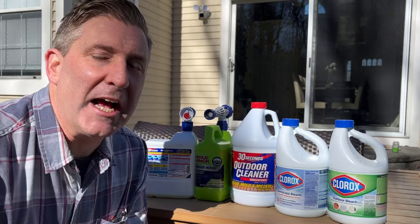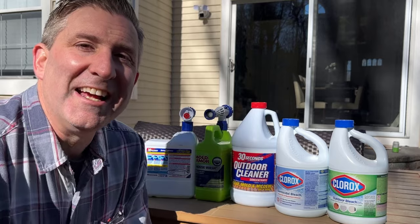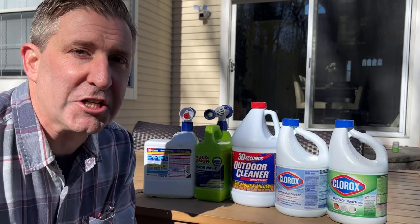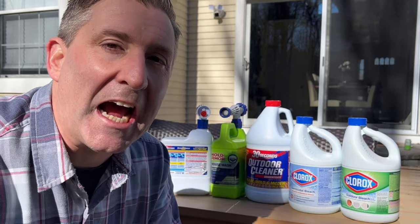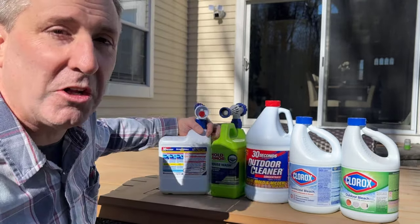There's something I want to tell you before we start this video. If you're getting your house power washed, there's a good chance whoever is doing it is actually using some of these chemicals to assist. Power washing just using pressure is hard — power washing using chemicals is tons easier. All these bottles look different and try to catch your attention in the aisle, but the bottom line is they're basically all using the same chemical.